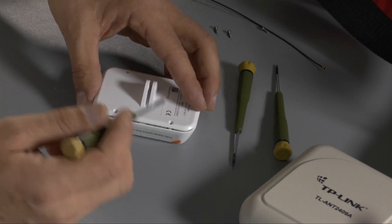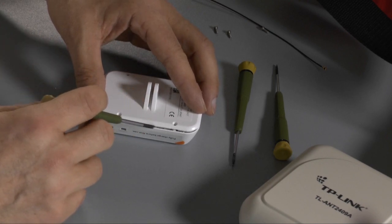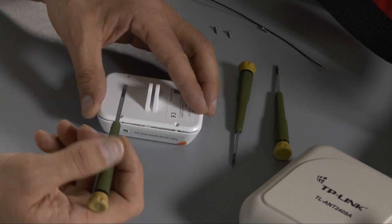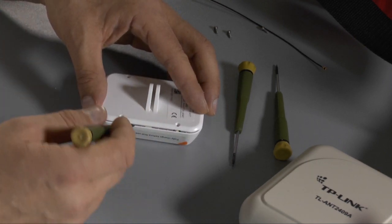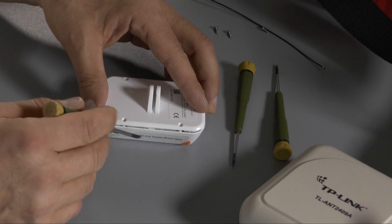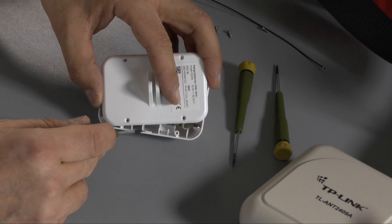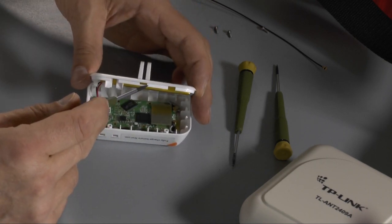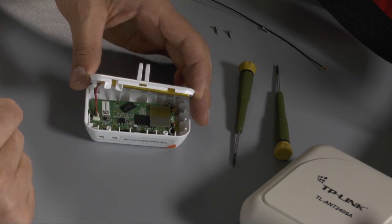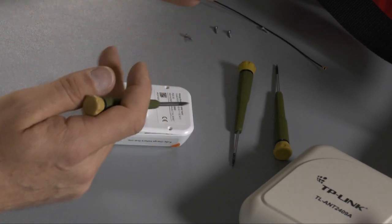So you have to use the screwdriver or a plastic part or anything else. Don't use something sharp because if you do you will spoil the edge here. It's a good idea to use a plastic part or a small screwdriver. You have to put this one a little bit outwards — here is the small nose and this nose goes here into this part of the bottom plate. So you have to remove this one a little bit, and then you can remove the bottom plate.